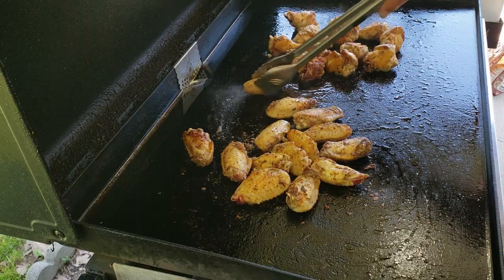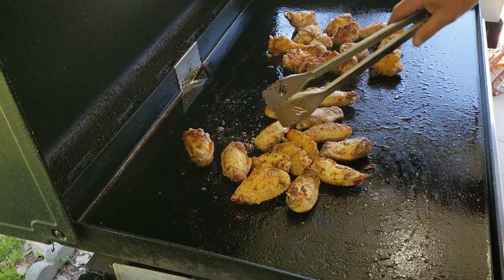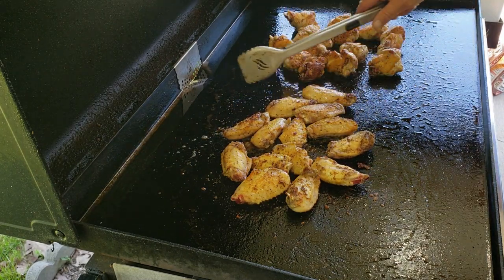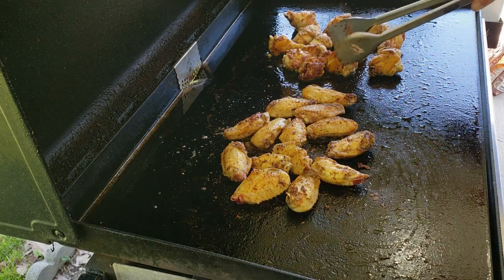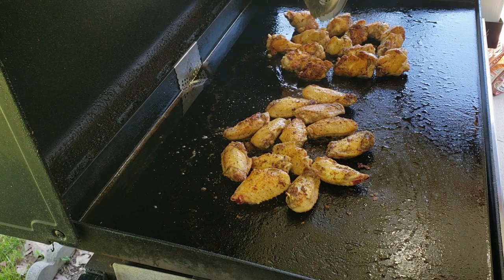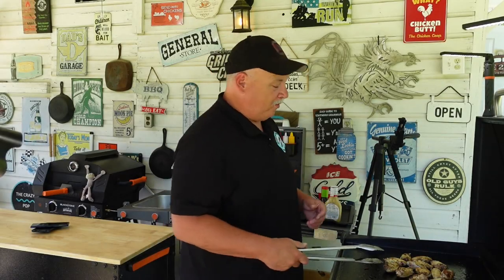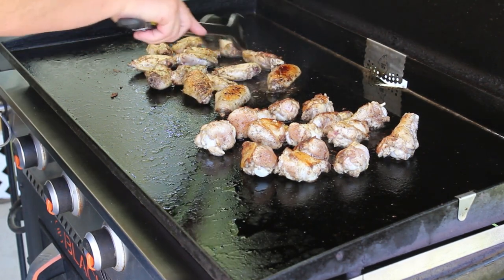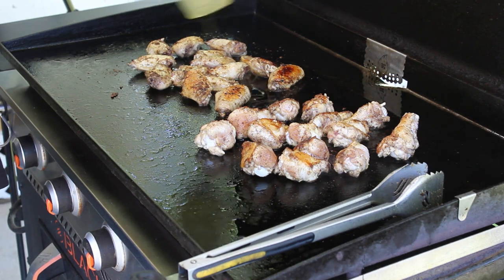Now that we've kind of rotated them all and flipped them, if you notice some were more brown than others — that's normal. That's just the hotter part of the griddle compared to the cooler part. So if you need to, just move them around a little bit so they cook evenly. Your center right here is always going to be your hotter part of the griddle. Always remember that. So if you want to control what things are doing, kind of slow things down, you can move them to the back or side. You want that golden brown color — that means your skin is getting good and crispy. And if you need to, add a little more oil to help fry them up a little bit.